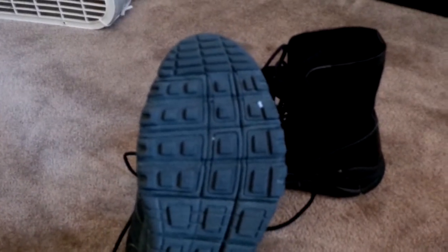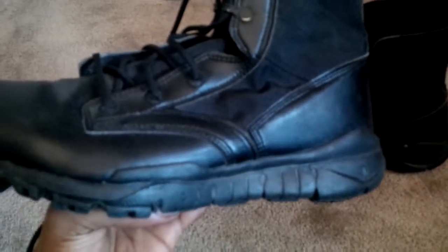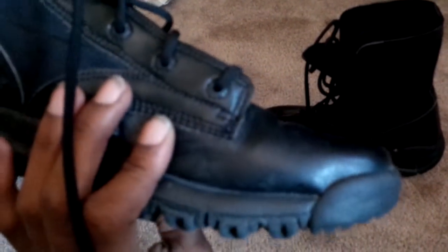They have a tennis shoe style tread pattern like most Nikes do. You can see there's a boot there, and right here is the actual Nike sign, if you can see that.